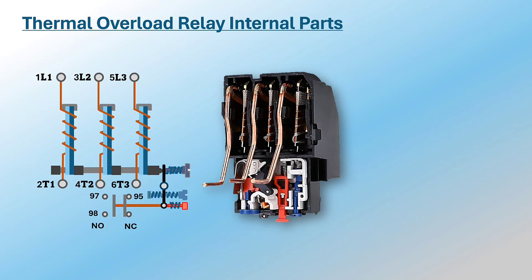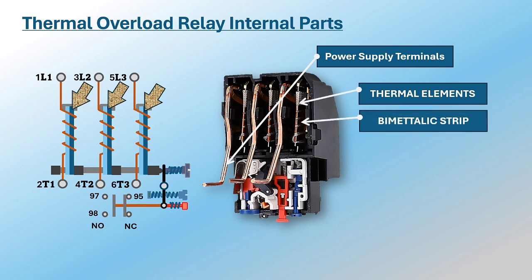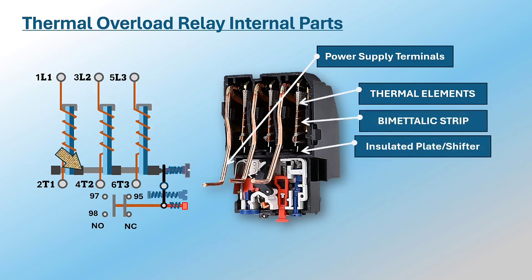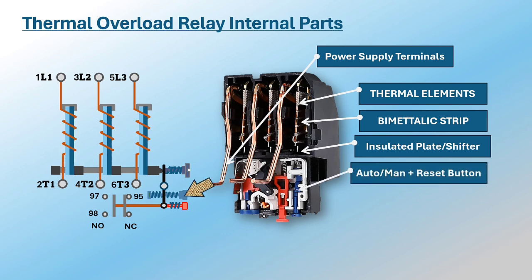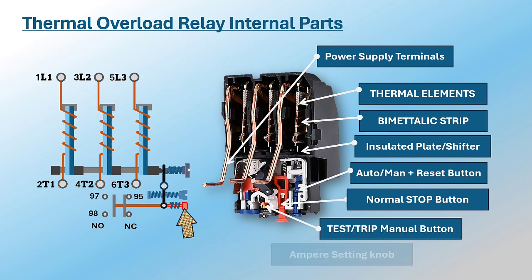Let's check the internal parts of a thermal overload relay: power supply terminals, thermal elements, bimetallic strip, insulated plate or shifter — this is the part that the bimetallic strip pushes when it bends — auto/manual plus reset button, normal stop button, test or trip manual button, and ampere setting knob.